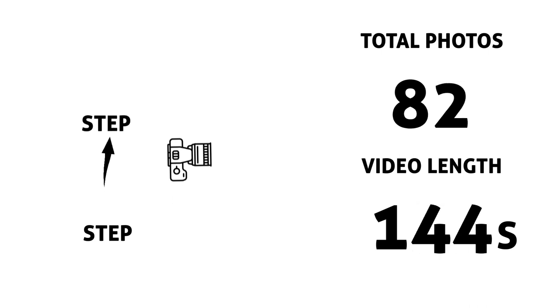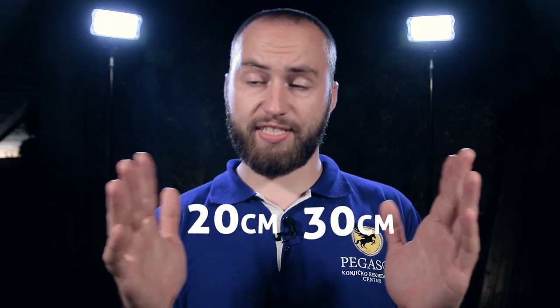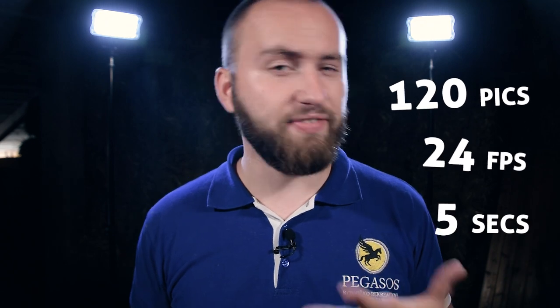First of all, the length of each step determines the speed of the hyperlapse as well as the length of the entire video. The larger the distance between your steps, the faster the hyperlapse will rotate or move and the longer the final video will be. My steps were somewhere between 20 and 30 centimeters and I ended up with about 120 images. That divided by 24 frames per second gives you about 5 seconds of video. Plus you can just loop it if it's a circular one that continues.